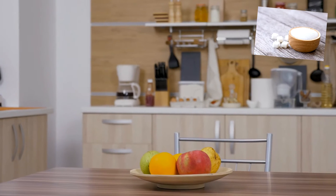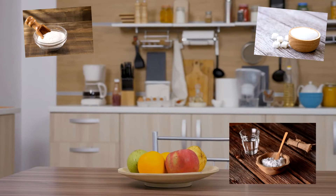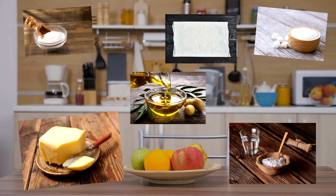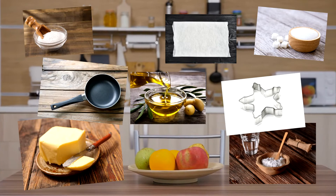You'll need some white sugar, sodium bicarbonate or baking soda, a little bit of oil, butter or cooking spray, some greaseproof or baking paper, some biscuit cutters, and a non-stick pan.